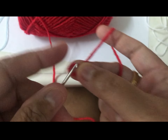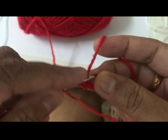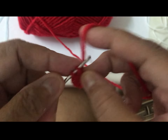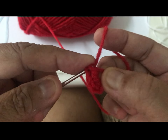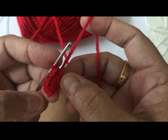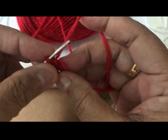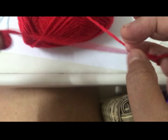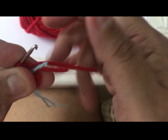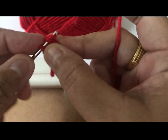We are going to make two of this. First, make a magic ring, do six. Pull and put the marker. Always use thread. Now increase all — that means in one chain, two single crochet.